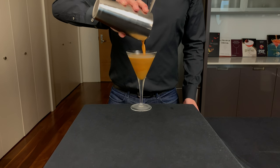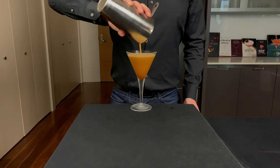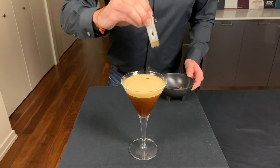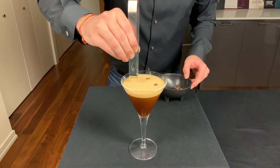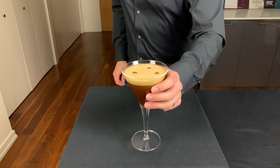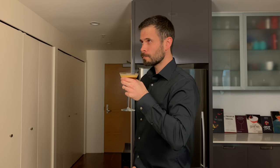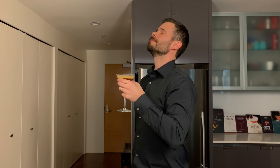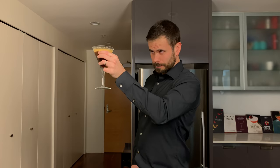Alright, now you're gonna take your classic martini glass — make sure it's chilled — and then strain your cocktail into it. I don't usually double strain here; try to make sure to get maximum foam on top. On that nice foam we're gonna garnish with three whole coffee beans. Alright, let's see how it is — the espresso martini. Cheers! Yeah, this drink is a classic for a reason: rich, creamy, just a little bit of sweetness. It's perfect.